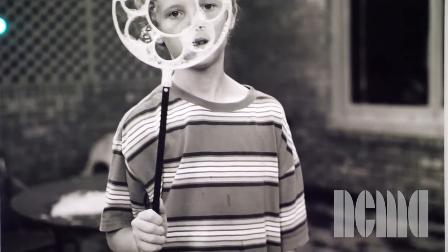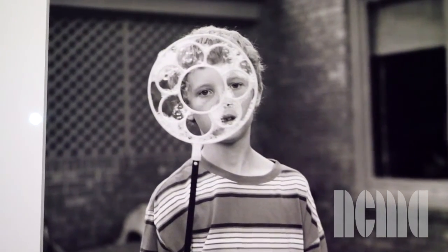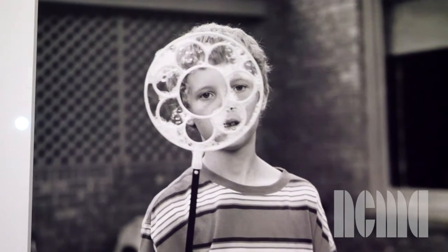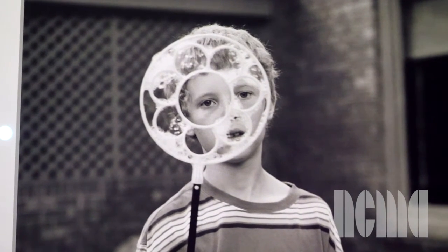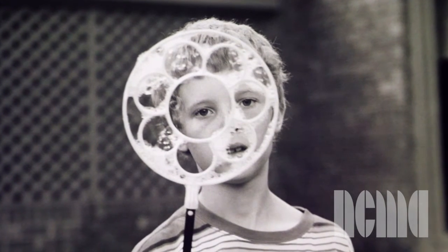This photograph is called Will with Bubble Wand, Monroe, Louisiana. What do you think Will sees as he looks through the bubble wand? What colors do you think he might see? This photograph is taken in black and white, but can you imagine what colors Will might see as he looks through the bubble wand?